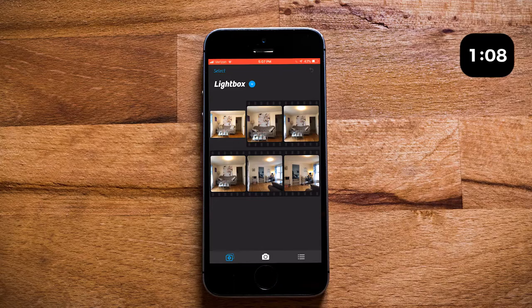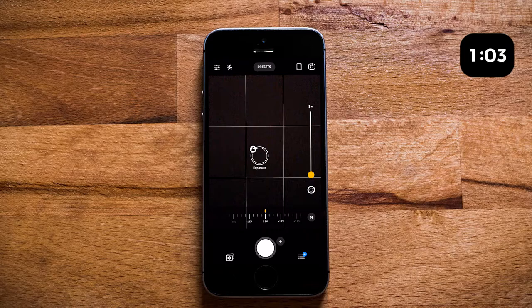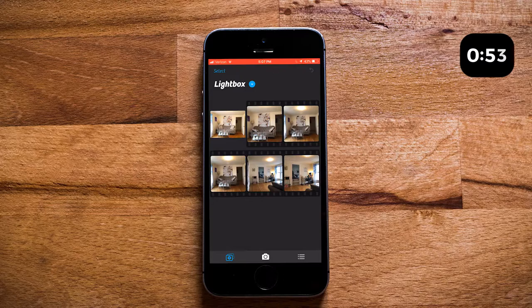Next to our white button is going to be another button that looks like a flower inside of a box. Go ahead and hit that, and that's going to bring up Lightbox, which is the app's photo gallery. Go ahead and select the photo that you took, and it'll bring up a little menu on the bottom. Hit Edit, which is the little paintbrush, and it'll bring up some options for you.